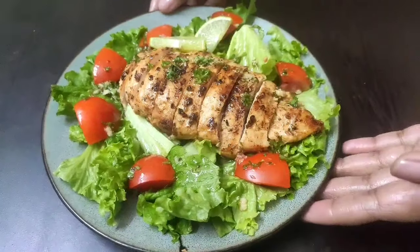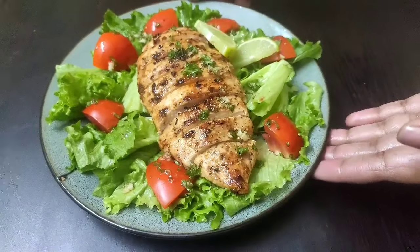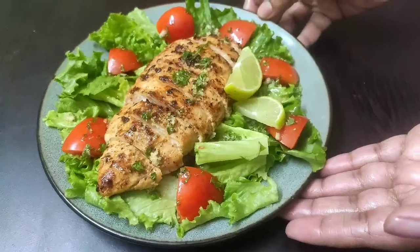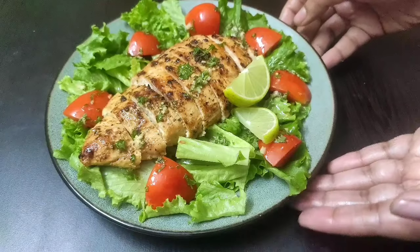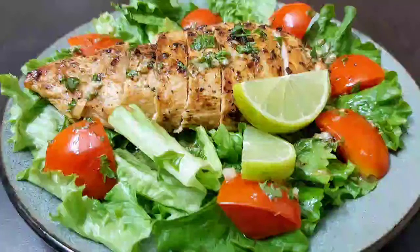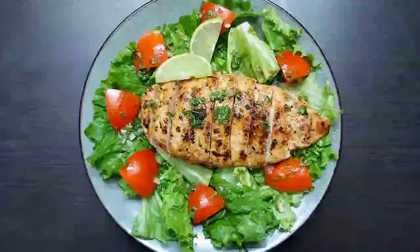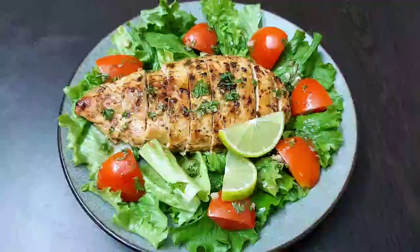Here is our quick, easy, healthy, and delicious lettuce, tomato, and grilled chicken salad recipe. Do try this salad for yourself and your loved ones, and share your feedback in the comments below. If you haven't subscribed to my channel yet, please do so for more interesting and healthy recipes. See you soon in my next video — take care and stay safe!